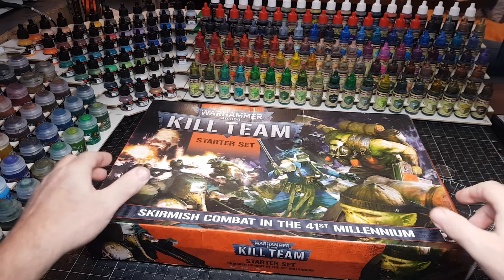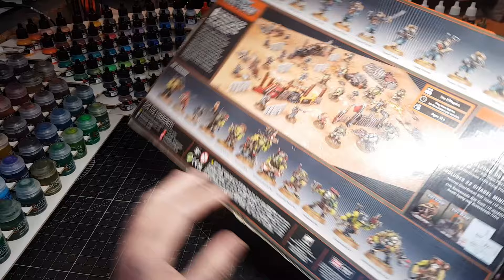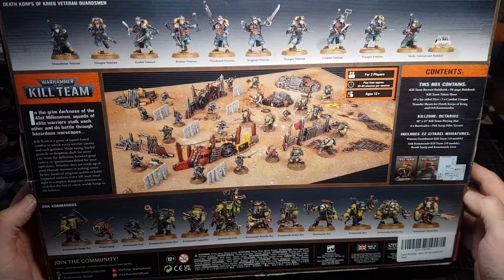Hi guys, so I bought the Warhammer 40k Kill Team starter set probably about six months ago, and I have to say I absolutely love this game. Me and my mate play this every week and it's just fantastic. As you can see, there are obviously loads of miniatures to collect for this, which is great.